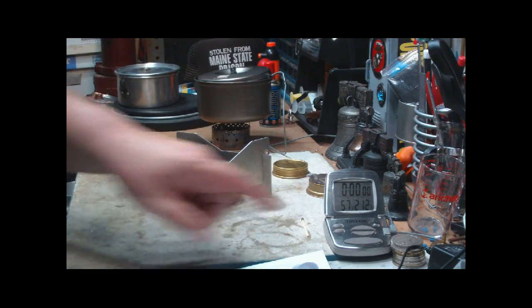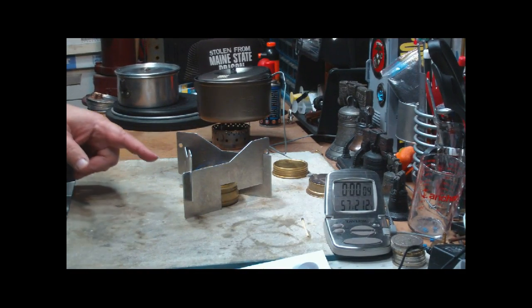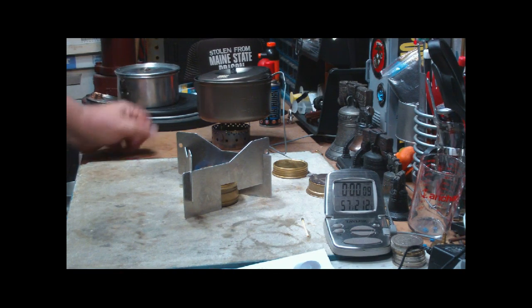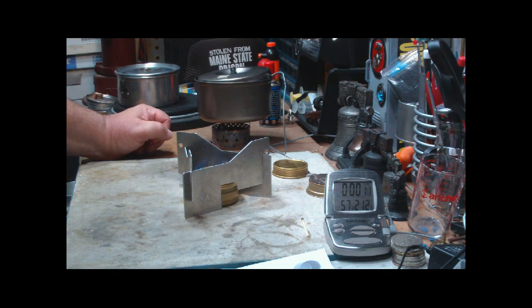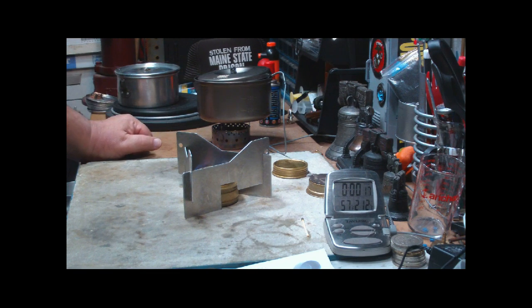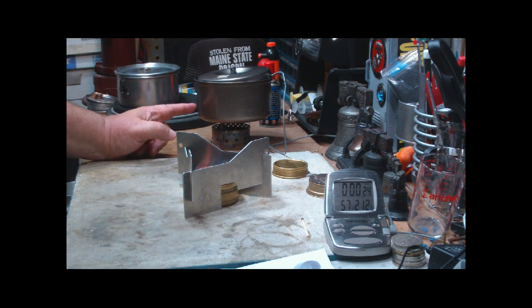It has two fluid ounces of alcohol — methanol — in it. I'm going to let that burn for 30 seconds to make sure that both tests have the same amount of time. Some of the specs on this: the inside diameter is 5.3 inches, the pot height is 2.7 inches, and it weighs 115.4 grams or 4.07 ounces.